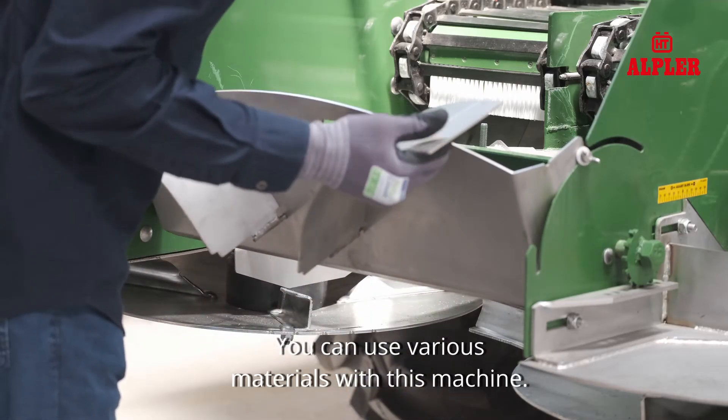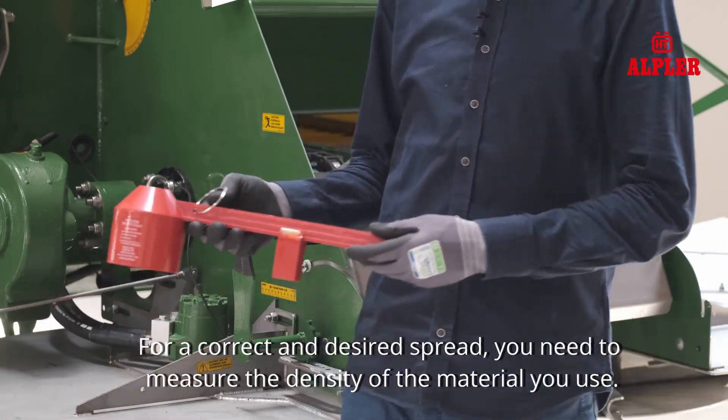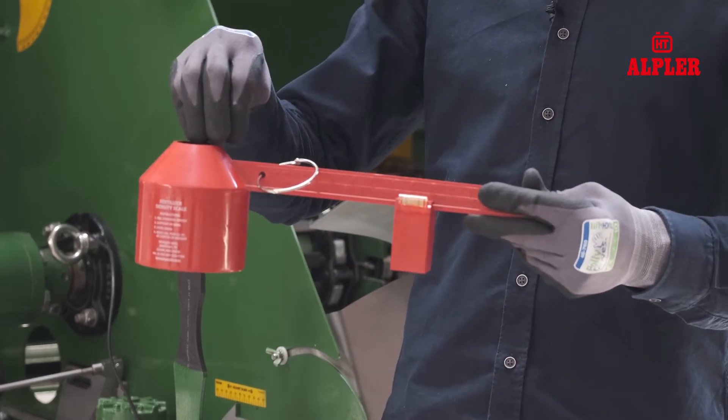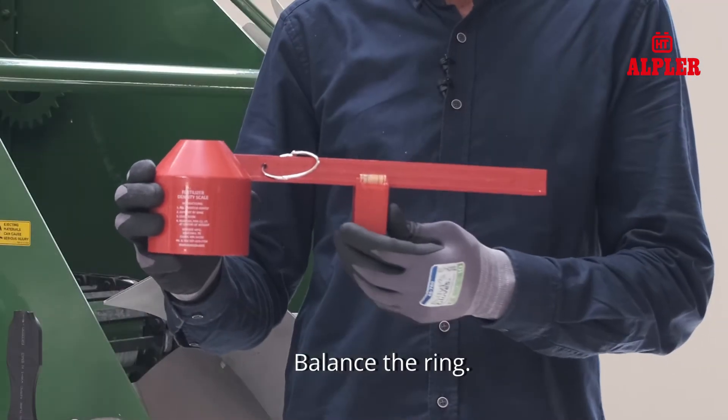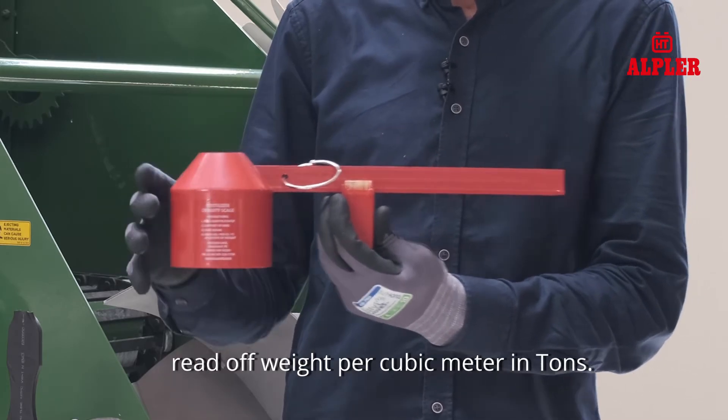You can use various materials with this machine. For a correct and desired spread, you need to measure the density of the material you use. Fill the container until full. Balance the ring and slide the weight until the level is in the center. Read off the weight per cubic meter in tons.